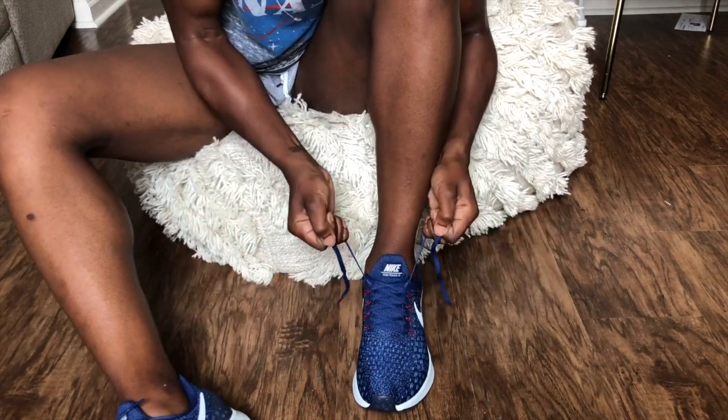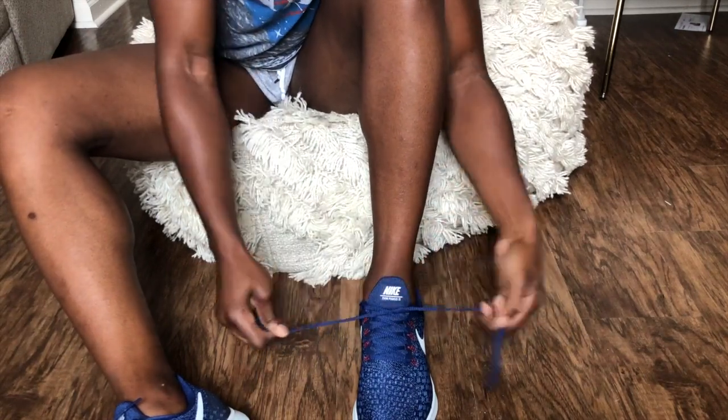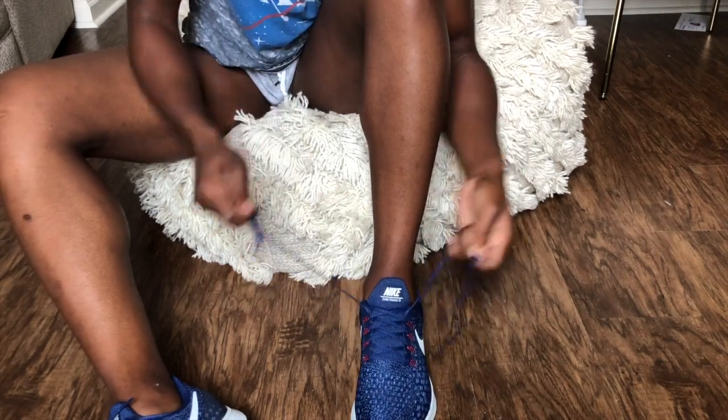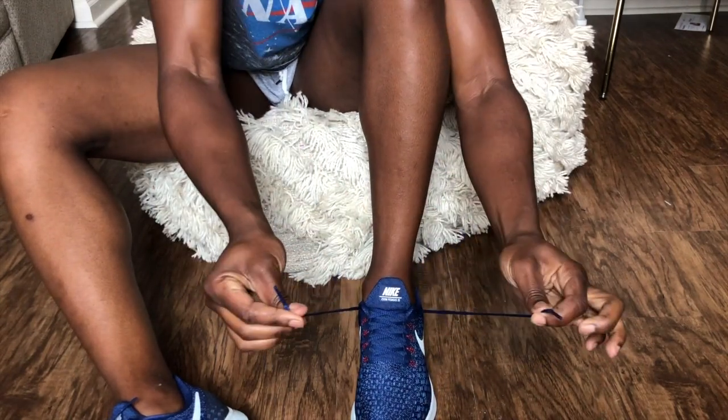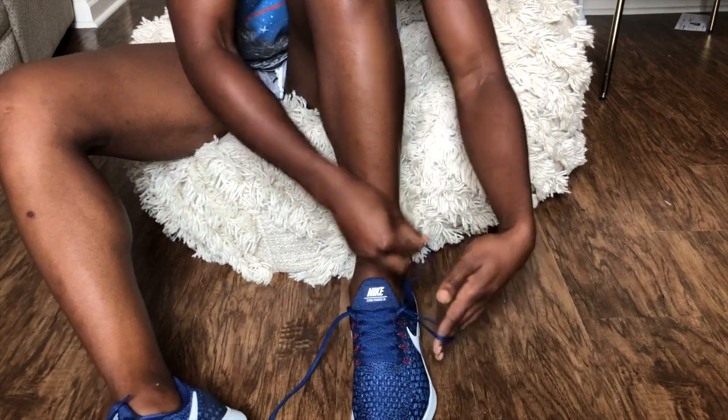Now we've got the shoe all tightened up. At this point, this is when people usually just go into tying the shoe and leave these holes empty — we're not going to do that. Okay, so we have the laces here. We're going to make a loop with that extra hole, like so.